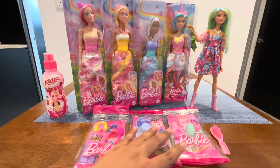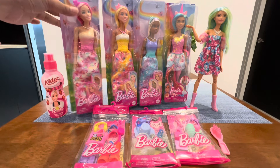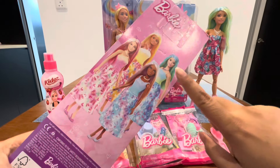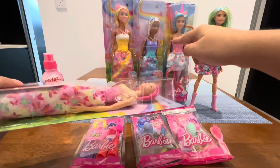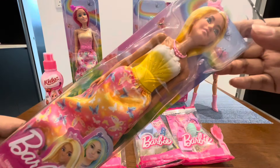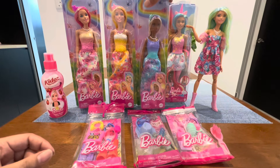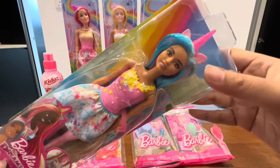I cannot open these accessories to try on yet, so let's check out the box first. This tray is the same boxes - let's check out this doll first. This is the packaging at the back, so I got this doll already. They are the same packaging. So let's check out this doll - this is a unicorn theme.